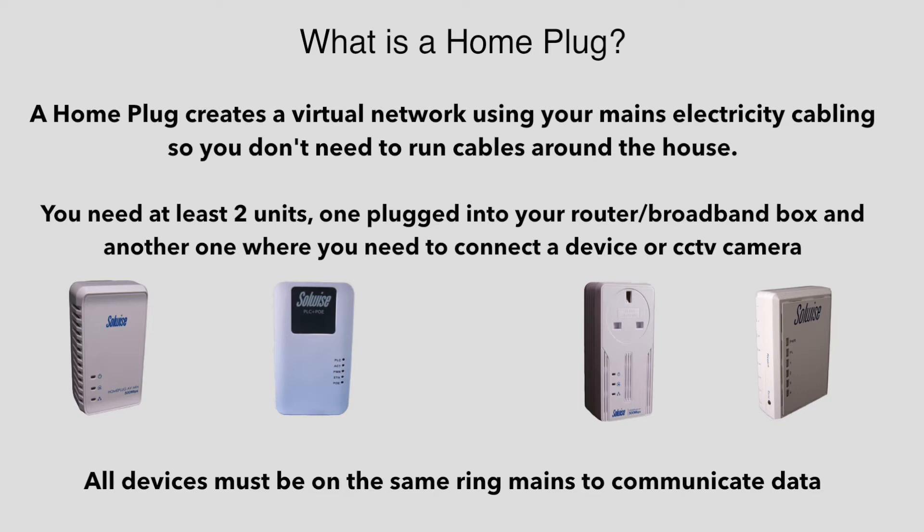All devices must be on the same ring main. This is not a problem for houses and most small offices. Larger businesses such as factories and farms have three-phase electric supply, and home plugs don't easily work across different electrical phases.